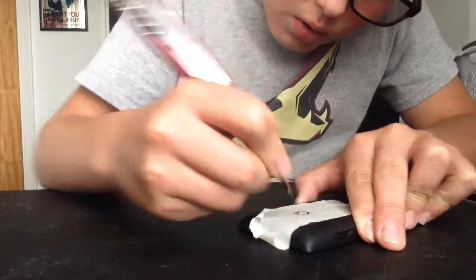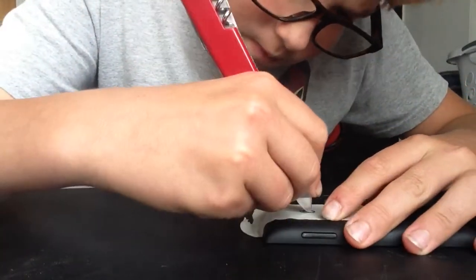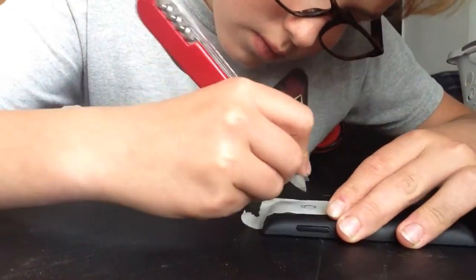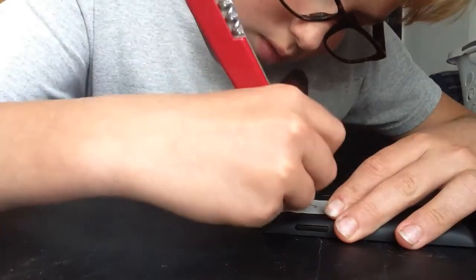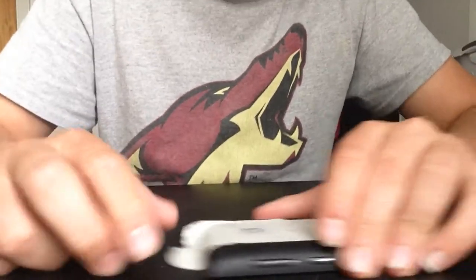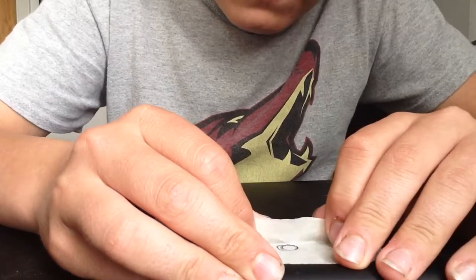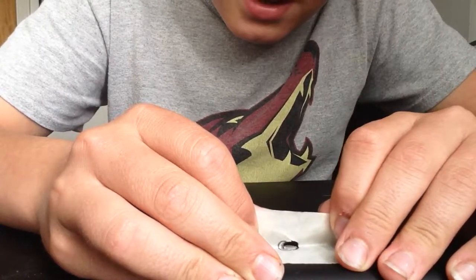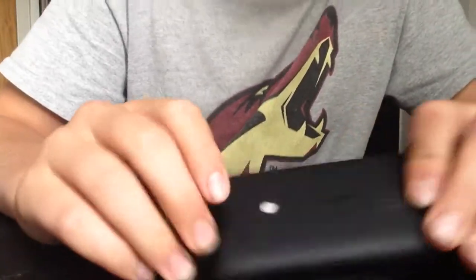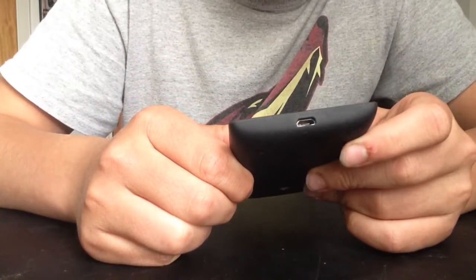Oh, damn Daniel! There we go. I'm gonna take this — be careful so you don't rip it off. This is done — perfect. Now on to the next one.